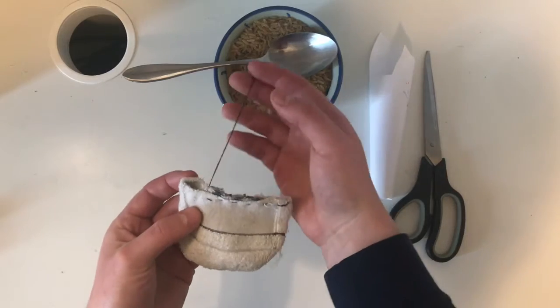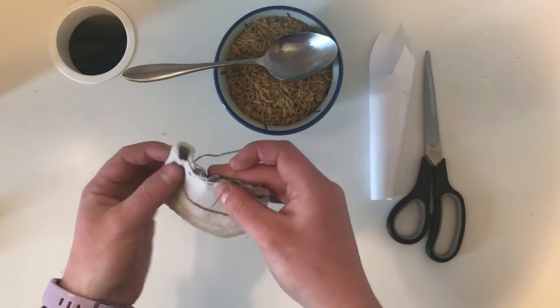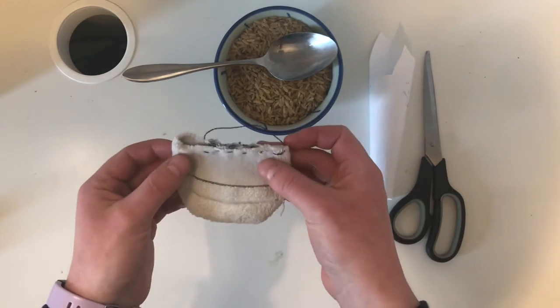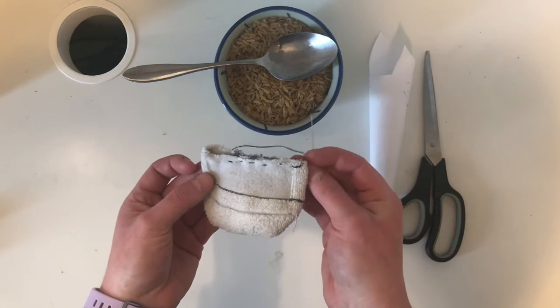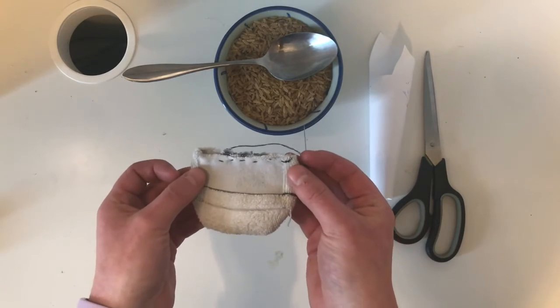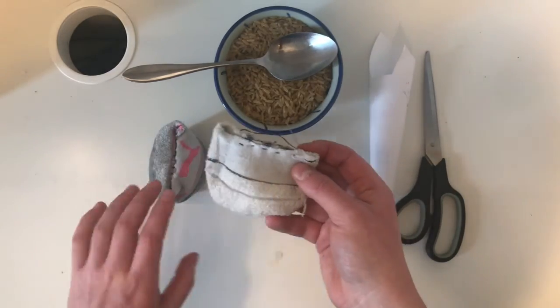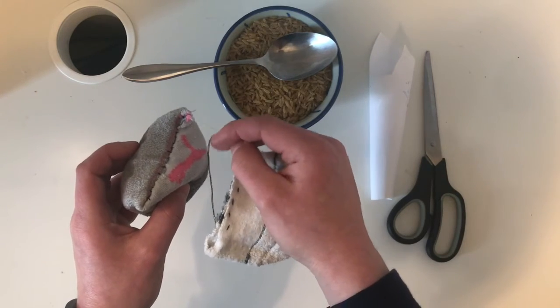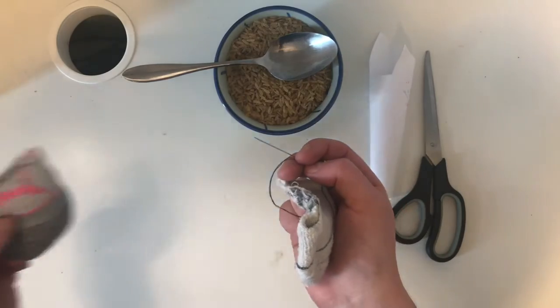Now this is where, if you know what you're doing, you'll do the last few stitches nice and loosely, then turn the sock inside out, fill it with rice, and then tighten those stitches up. However, because I'm just learning how to sew, I'm just not quite there yet. But that's okay — you can still make a totally functional bean bag with how I'm going to show you. It's just that the very end of your stitching will be sticking out rather than in, but it's still totally functional and there's no issue with that.